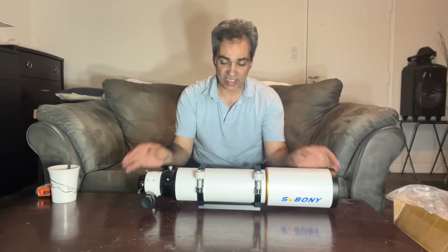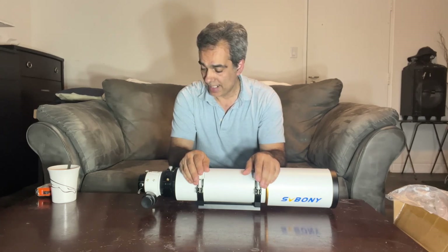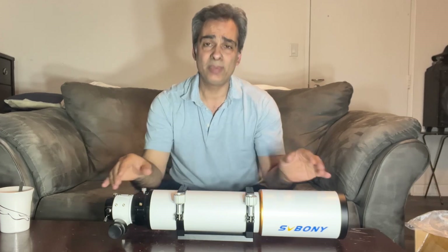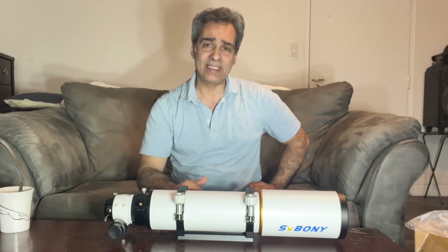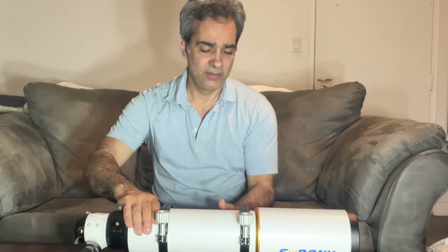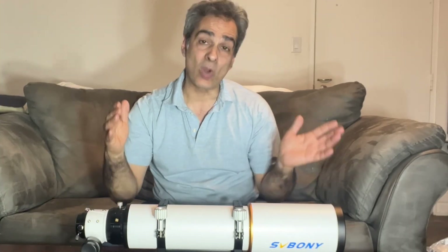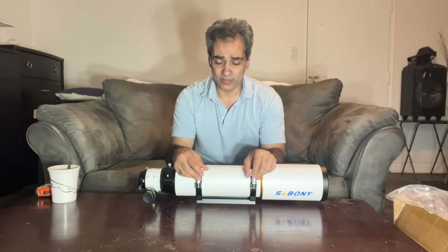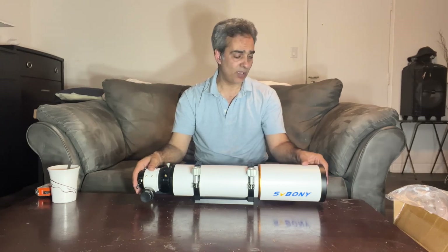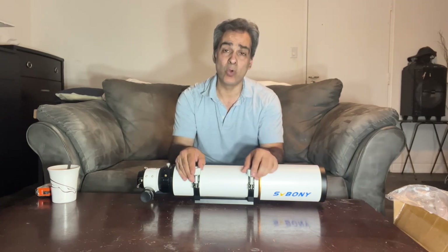There it is — the SV Bony 102 ED. That's it for now guys. Like, comment, and subscribe. If you know anybody getting into the hobby who's thinking about a good ED refractor without breaking the bank, maybe this can suit their needs. I tested the SV Bony 80, and now I'm testing this 102 version.